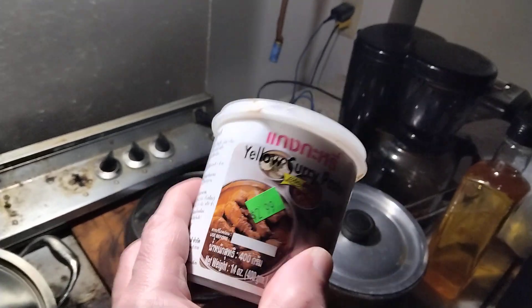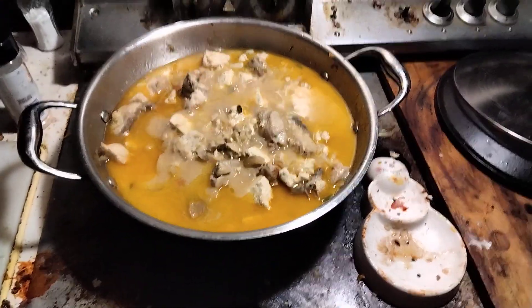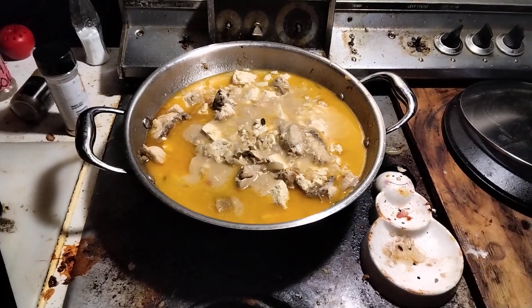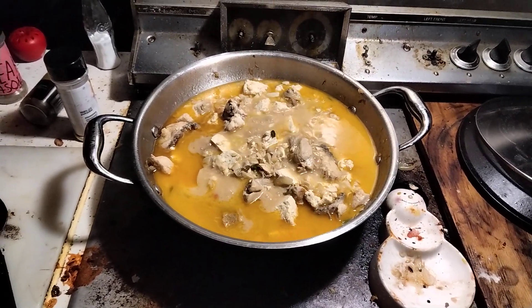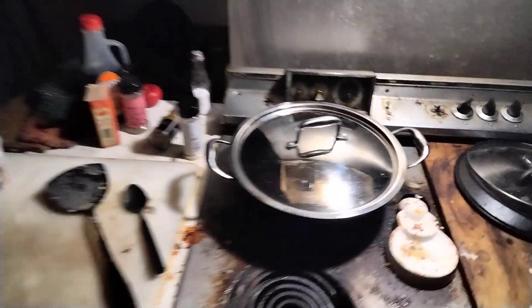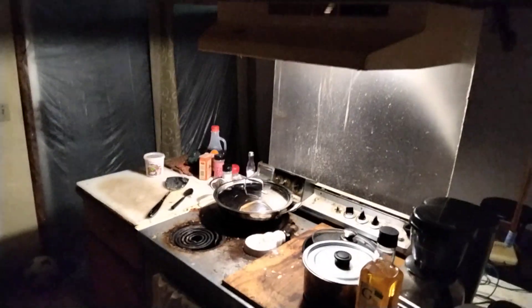That's what I'm using for my meal here. I usually like May Ploy a lot — May Ploy is great — but this brand is good too. We'll just keep this going low and slow, nice and slow, dear viewers. I'll be back, so stay tuned for more great videos. Alrighty!